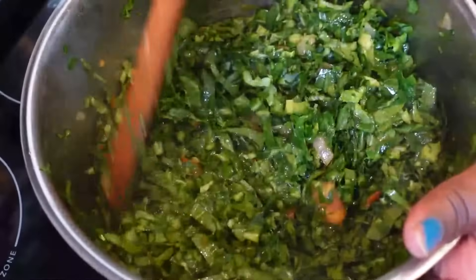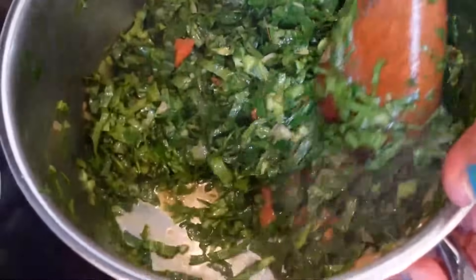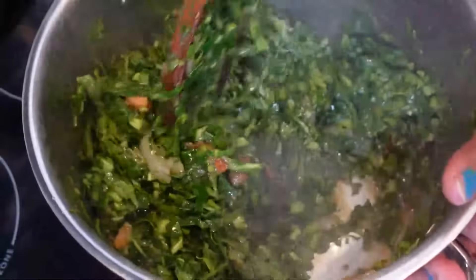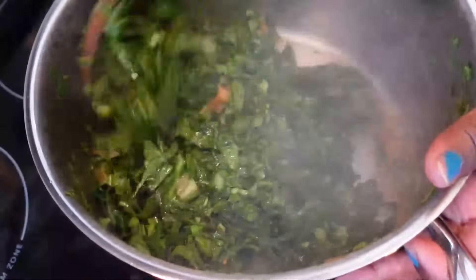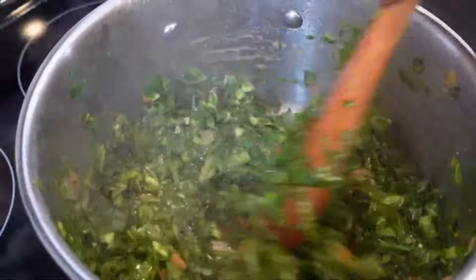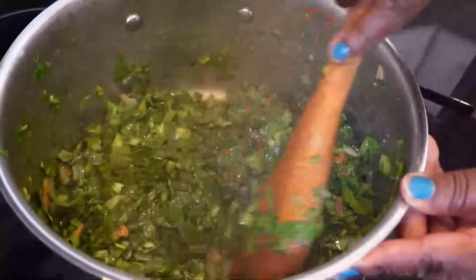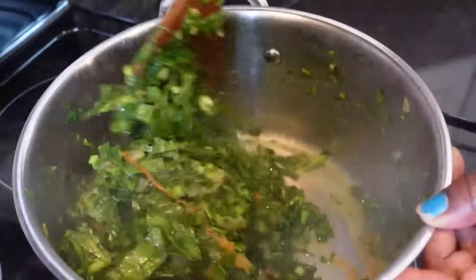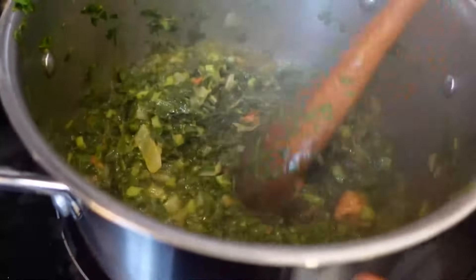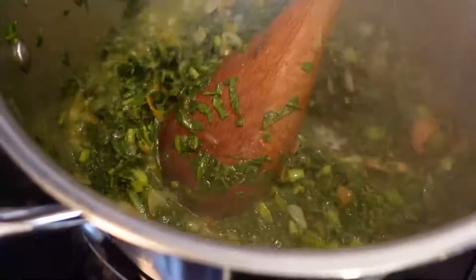Let it mix together — it's about 10 to 15 minutes, don't overcook. For me I like it green and I want my vitamins, so don't overcook and don't destroy the vitamins. You want it fresh and green — in about five minutes I'll take it out. Now look here guys, it's fully cooked. You can see the way it looks, the texture — this is fully fully cooked, so you don't have to overcook it. Turn it off.